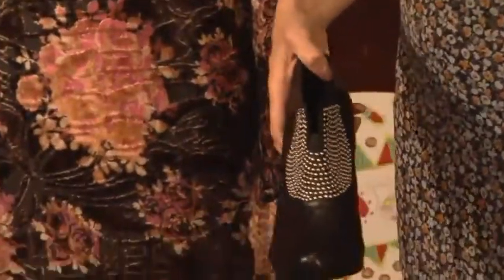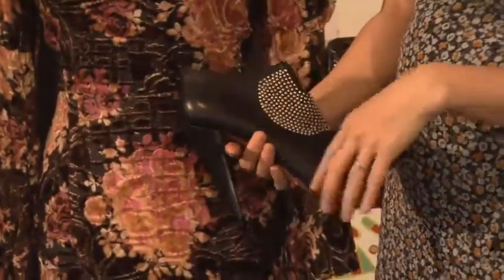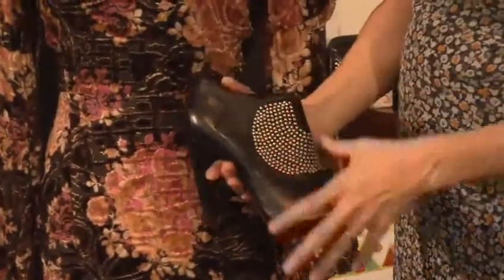It's not going with the kind of frumpiness of that style — these are Betty Jackson studded little ankle boots. Again, platform, comfortable, great shape. It just mixes that shape up.